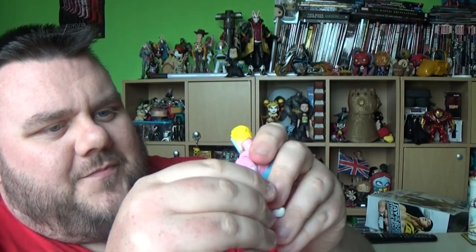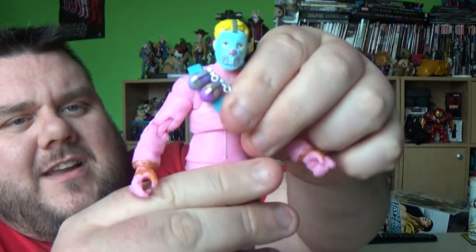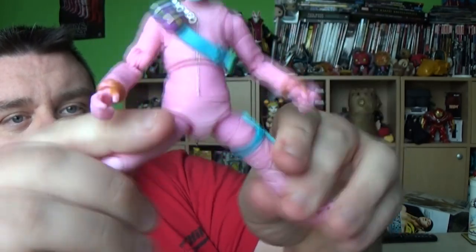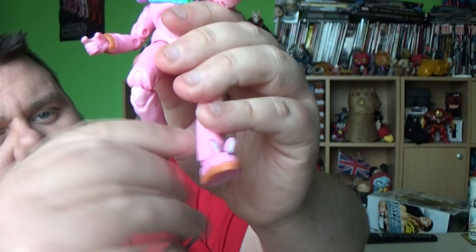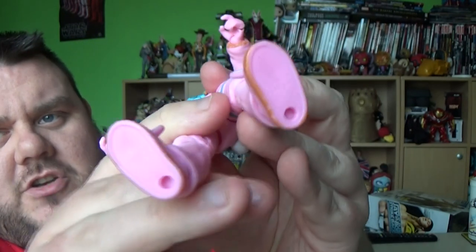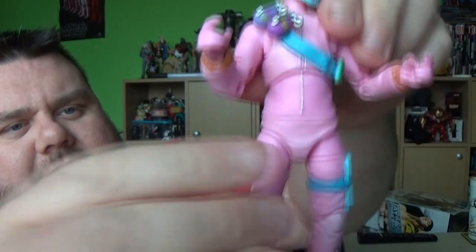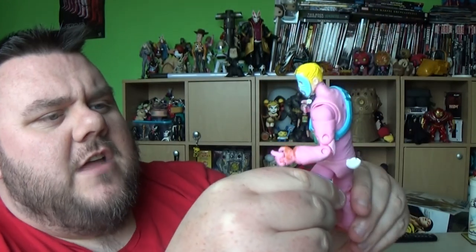This is a very stiff figure, which makes a change from the figures I've been playing with recently that have broken on me. He does have a diaphragm hinge so you can crunch him backwards and forwards as well as left and right. There's also a waist swivel. Legs lift out all the way as well as forwards and backwards with a top thigh cut. There are even double-hinged knees, and his feet are on rocker and pivot with holes in the bottom should you wish to use a base. The Jazzwares figures have very tight joints - they sort of click into place and very rarely go loose.